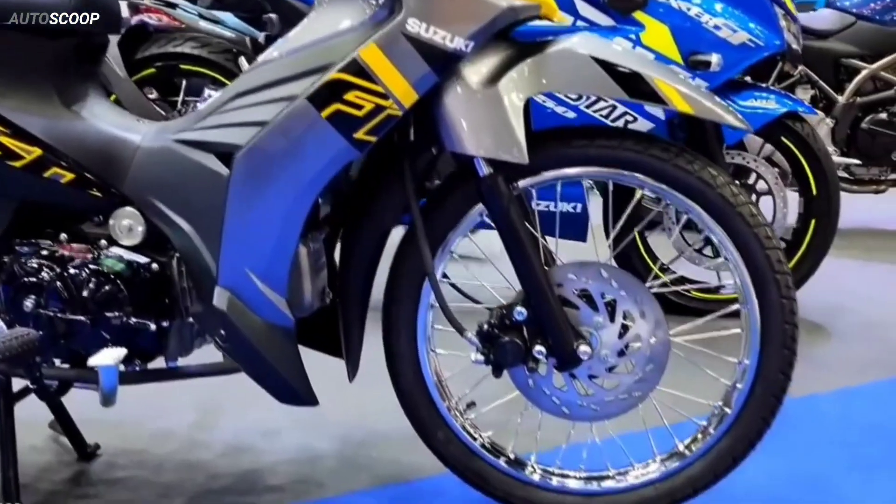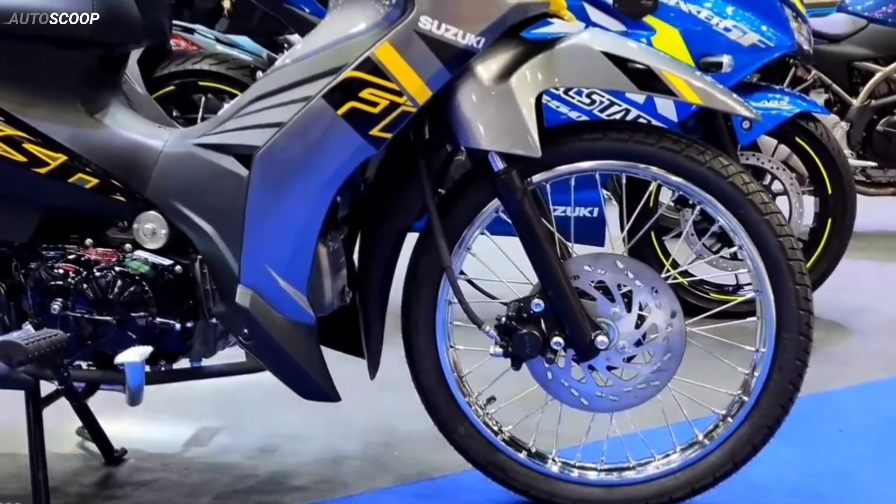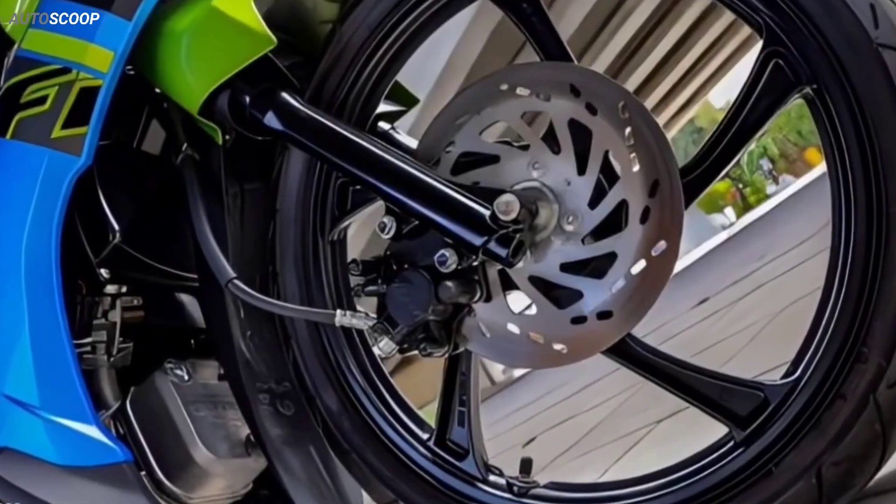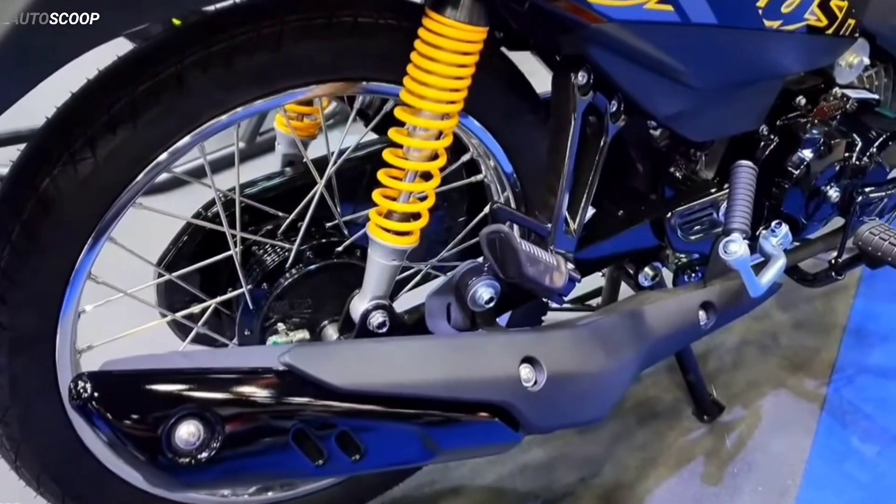The bike is equipped with a telescopic front suspension, while the rear uses a double shock absorber working with the swing arm. The front brake system is disc, while the rear uses a drum brake.